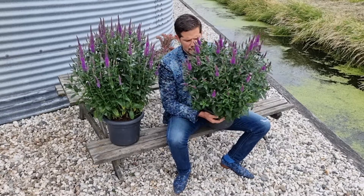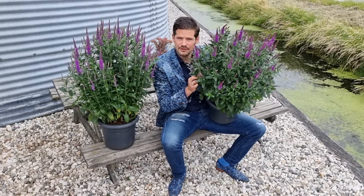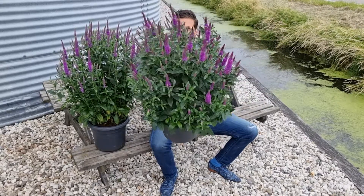Another cool thing is that we have observed it has very dark green, clean foliage — and that's so cool about this new Purple Gum Candles Veronica. See you next time!